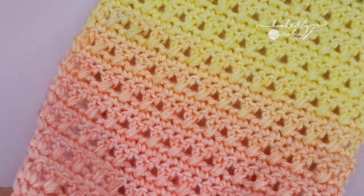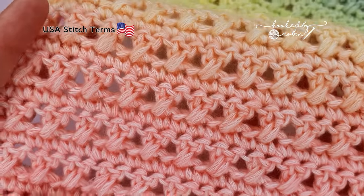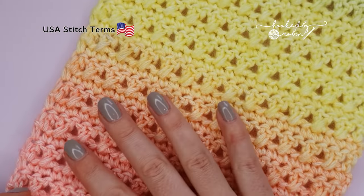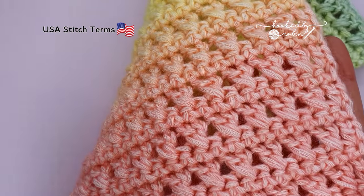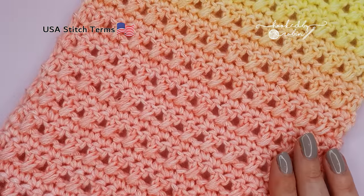Hi everybody and welcome to my channel! Today I'm going to be teaching you how to crochet the crossed double crochet stitch, a beautifully lightly textured stitch which works really well in a fluffy loose yarn like this, or also looks equally beautiful in a nice sharp crisp cotton. So let's jump straight on in!